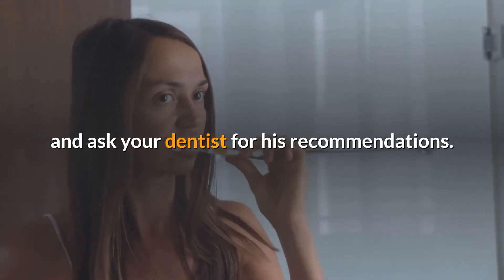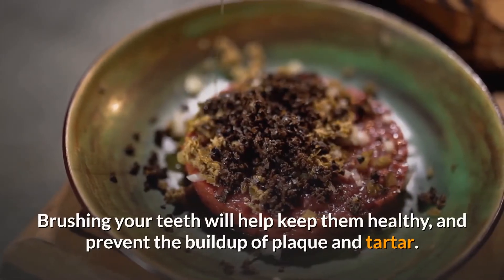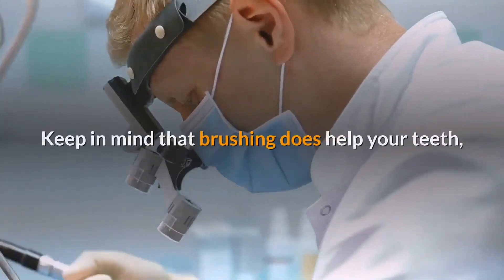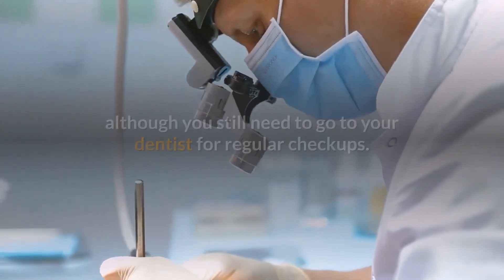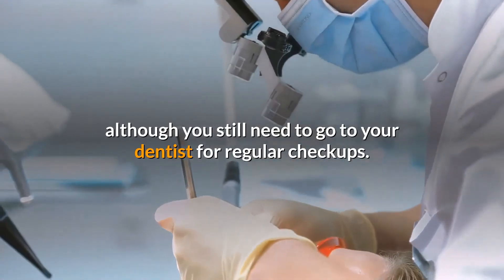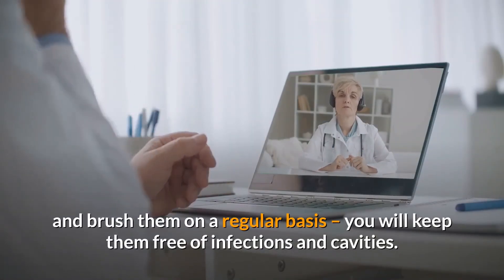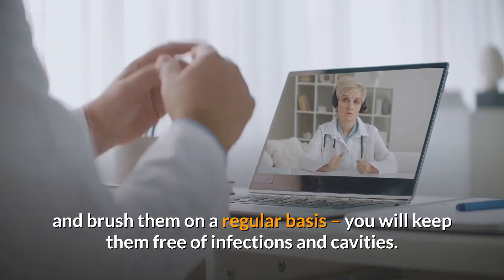To get the most from your brushing, you should always use a bit of common sense and ask your dentist for recommendations. Brushing your teeth will help keep them healthy and prevent the build-up of plaque and tartar. Keep in mind that brushing does help your teeth, although you still need to go to your dentist for regular checkups.